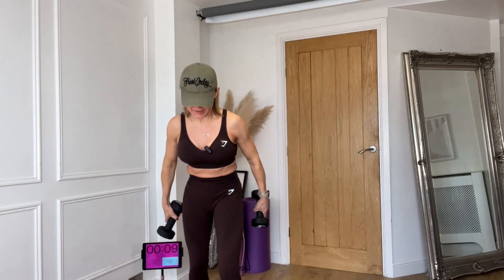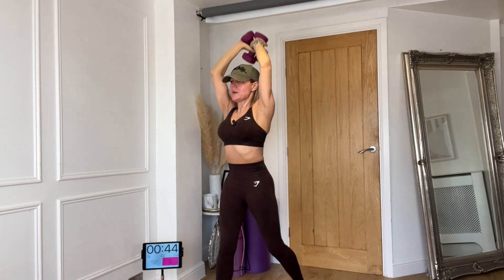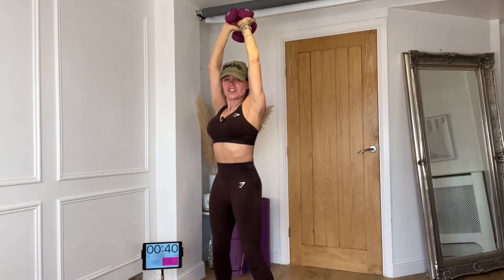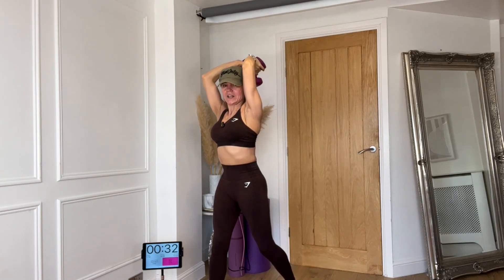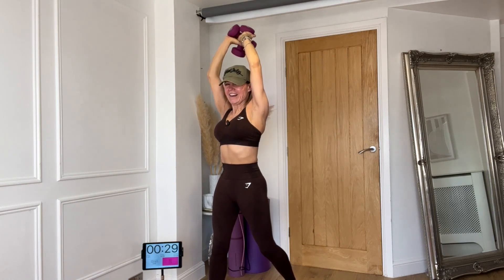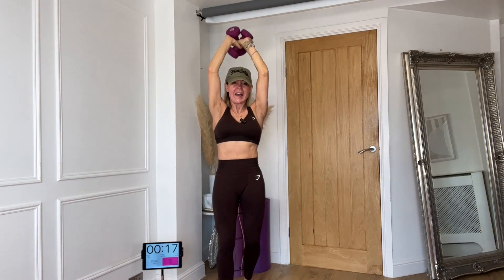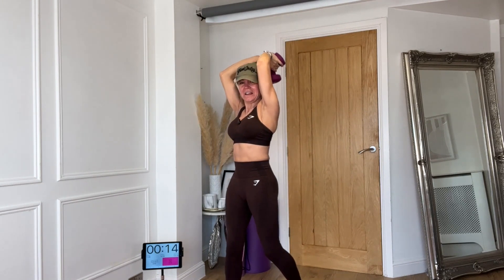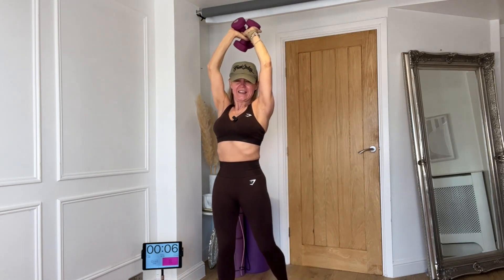Now we're moving to tricep extensions. You can use one or two weights — it goes down and lift. I tend to split my stance because if I stand square, my back arches a little. Watch your elbows — make sure they stay close to your head. I'll be honest, my left elbow tends to pop out a bit, so keep an eye on yours too. Keep that elbow in.